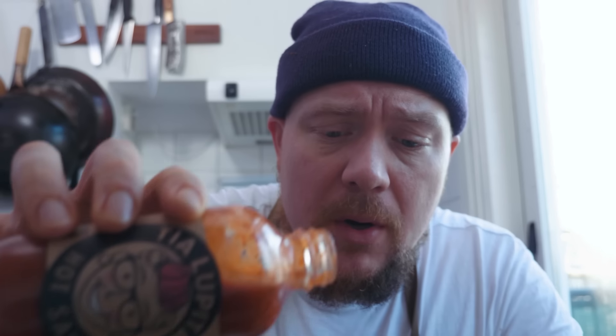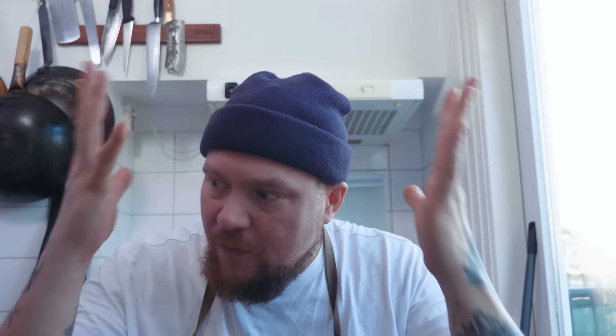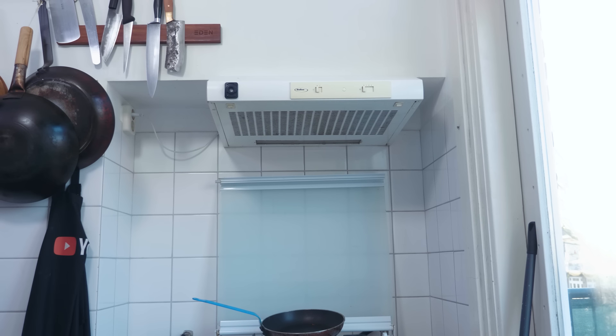Hier heb ik fucking lang op gewacht — dit stond al heel lang op mijn lijstje. Nu gaan we het gewoon lekker eten. Al die goodness in een fucking taco. Hoe eet je nou een birria taco? Je hebt hier een beetje bouillon in een bakje, je hebt hier je taco — je plurt hem in de bouillon. Oh my god, ik krijg fucking kippenvel! Vanuit mijn mondje naar mijn zenuwen — dit is echt insane. En ook de hot sauce die we in de marinadebouillon hebben gedaan, fucking lekker.